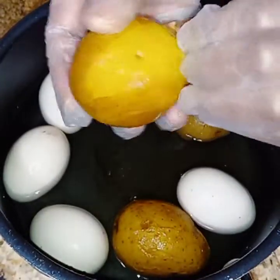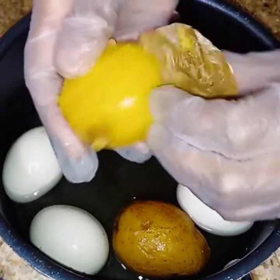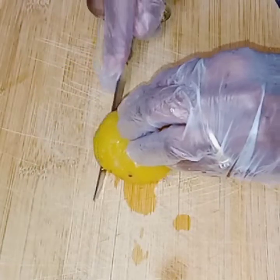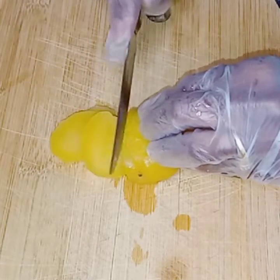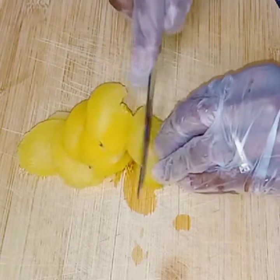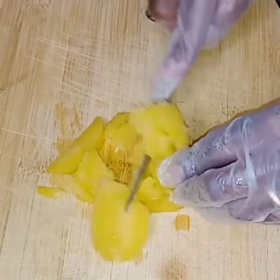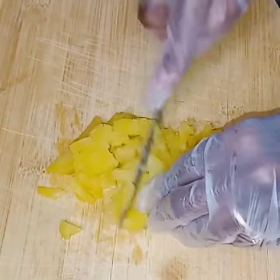I've already washed and boiled my potatoes and eggs and now I'm just going to peel them and get them ready to cut up. I'm going to cut these potatoes up first. Don't cut them too small and don't cook them too long because you don't want mashed potatoes — you want chunky potatoes.